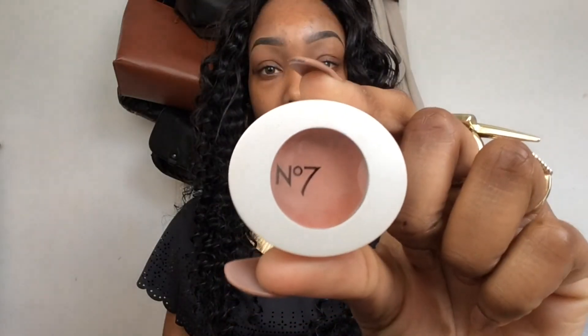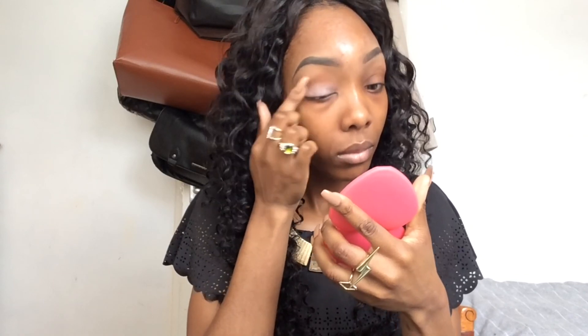First I'm going to prime my eyes and get them ready for eyeshadow by using the No7 Smoothing and Brightening Eye Base. I'm applying it with my fingers and blending it out with my fingers as well.